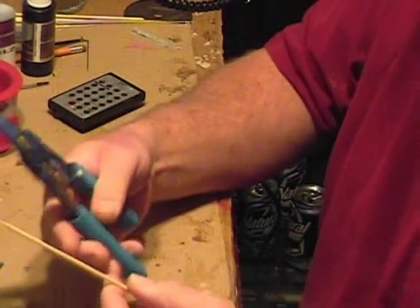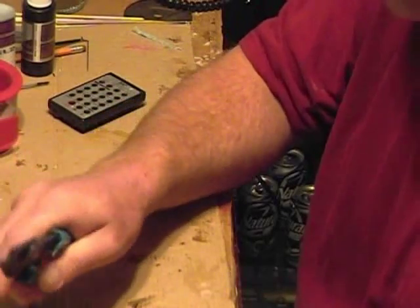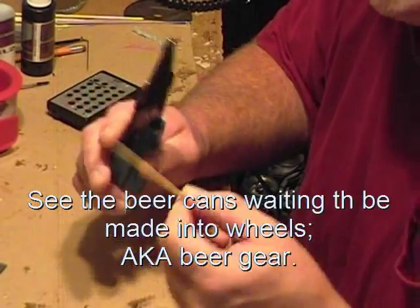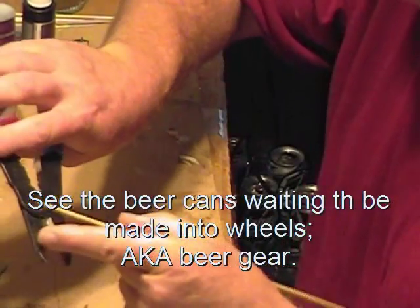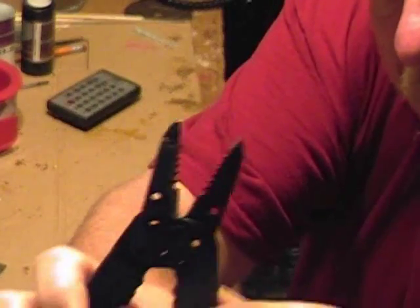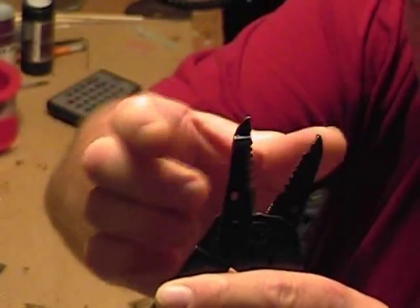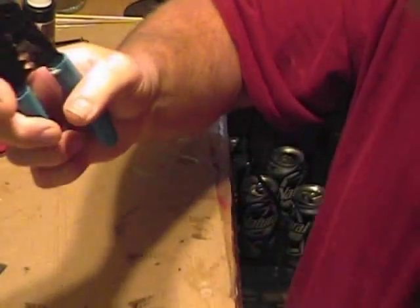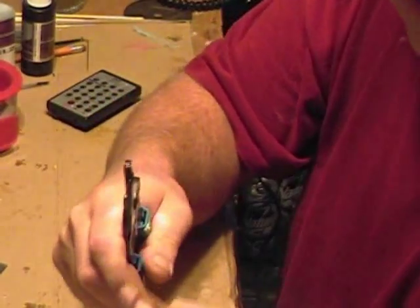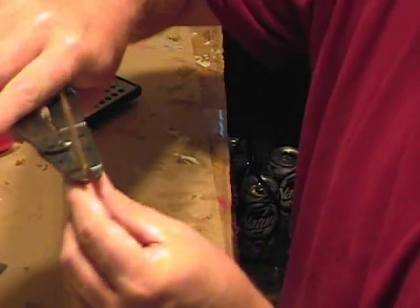First thing I do is cut my bamboo to length. I've been using wire strippers to cut the bamboo — plain cutters will smash them. The strippers have this little half-moon shape on each side where they come together. The idea is when you're stripping wires it cuts the outside and not the inside. The same thing works for the bamboo, and I use a pretty small one and it cuts it without squishing the fibers.